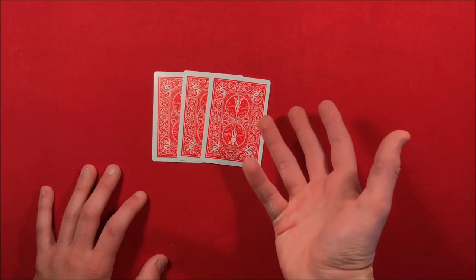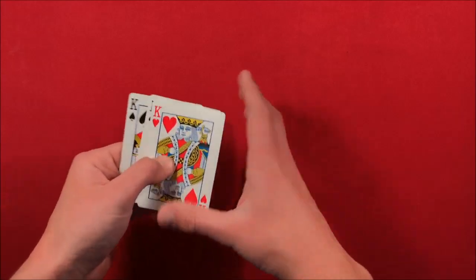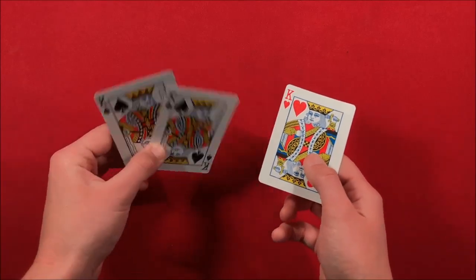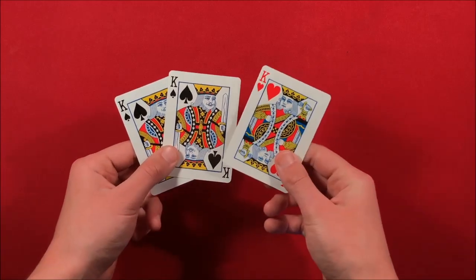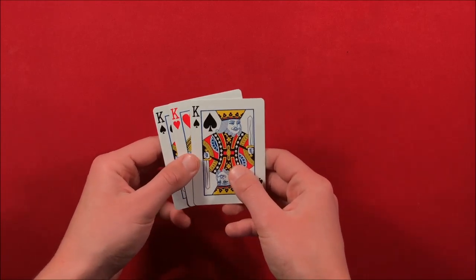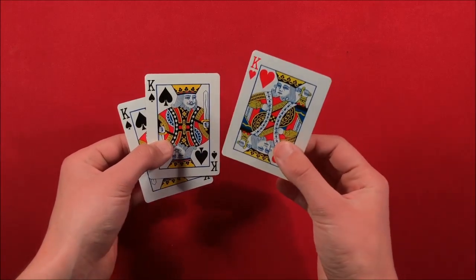Here's how the trick is actually going to work. You're going to be taking 3 cards, and you're going to have 2 duplicates and then 1 kind of stand-alone, but you have to make sure that the stand-alone card contrasts. In this case, I have the 3 Kings here — 2 King of Spades and 1 King of Hearts.